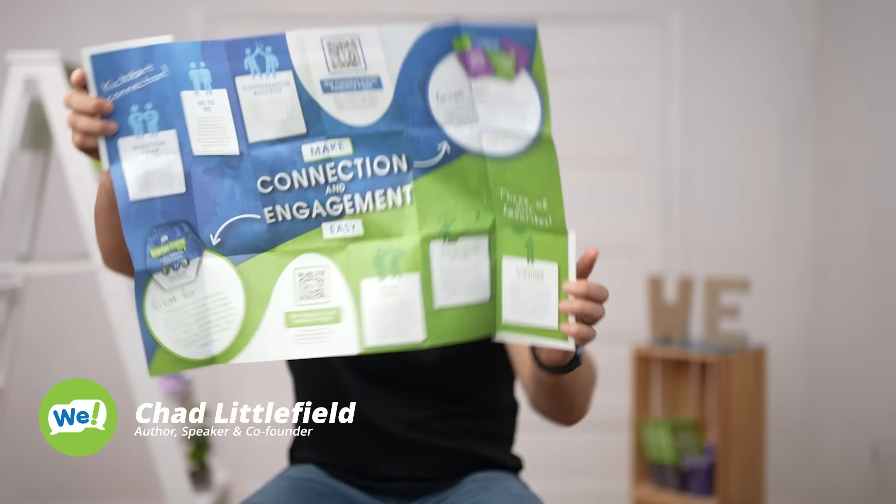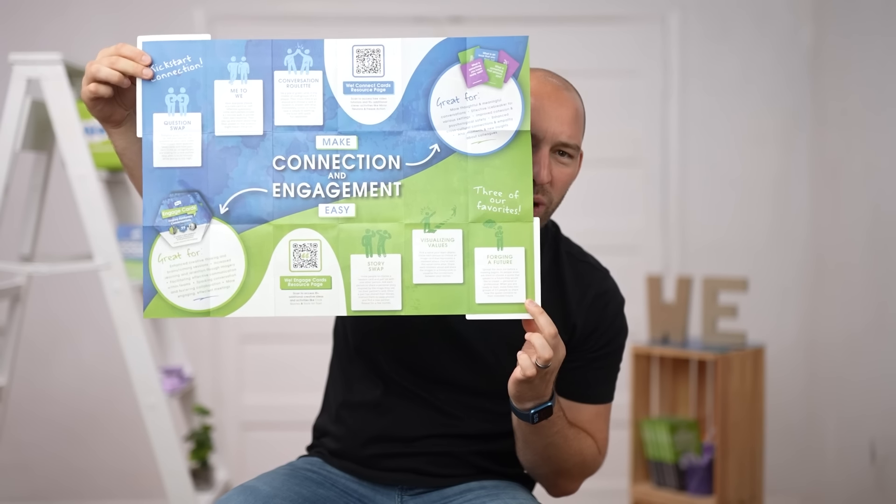I'm very excited about this video because I get to share some very cool stuff that lives within here. See those little white squares? These are the 6 icebreakers that don't suck and I'm going to give you all 6.